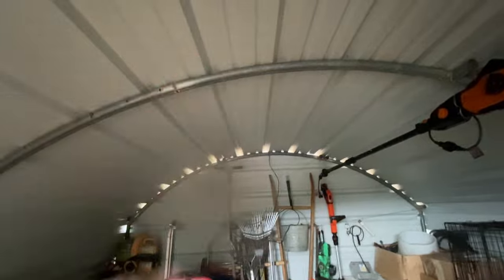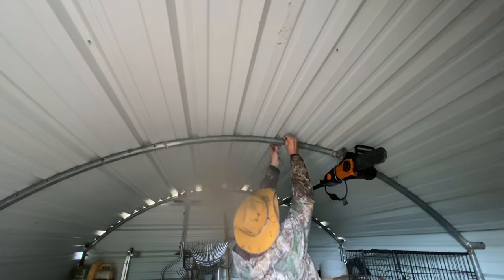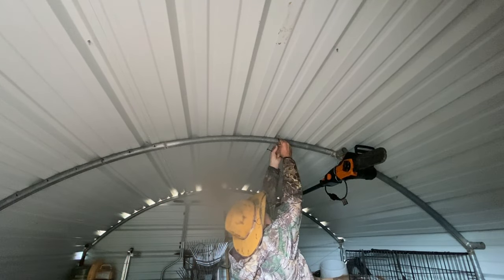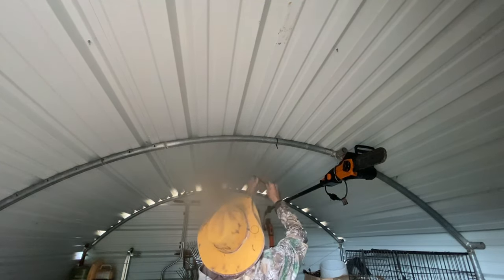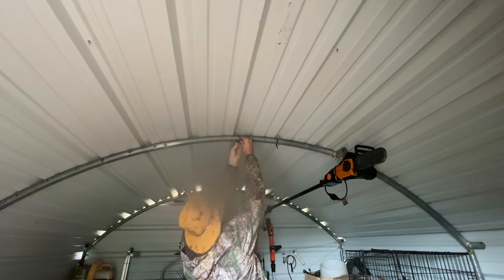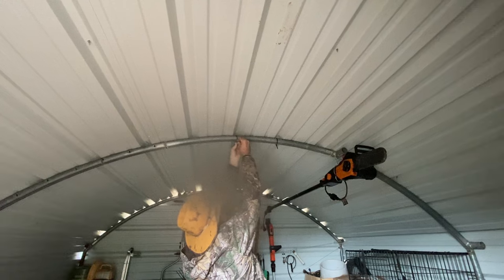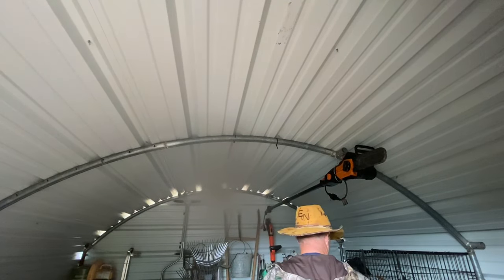So now I've just got to hang this light right here on this center beam. I think I'm going to just use zip ties. Y'all can see I'm standing on my tiptoes to reach the peak of this shed — that's about eight foot three inches, something like that.